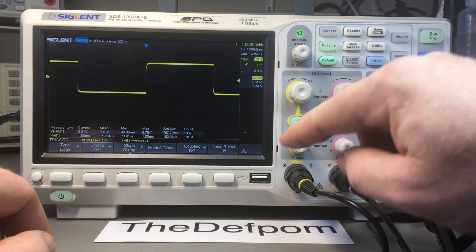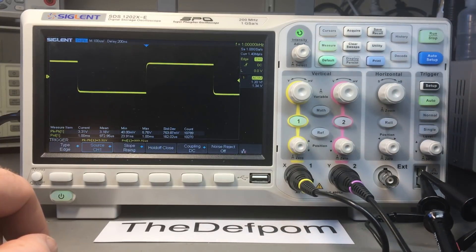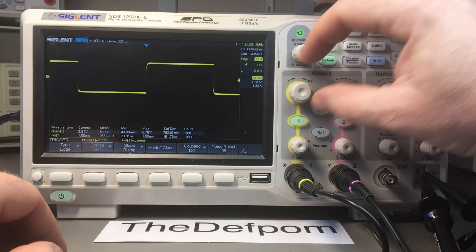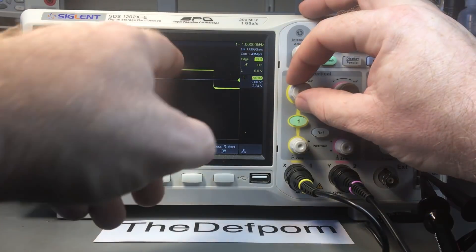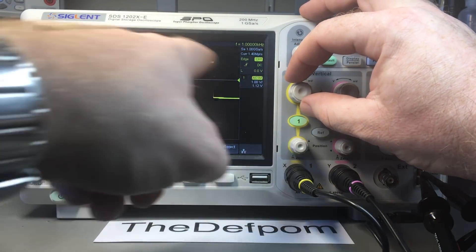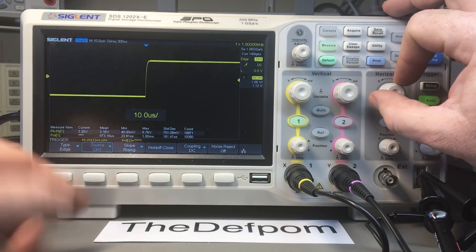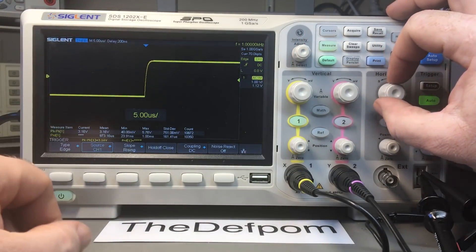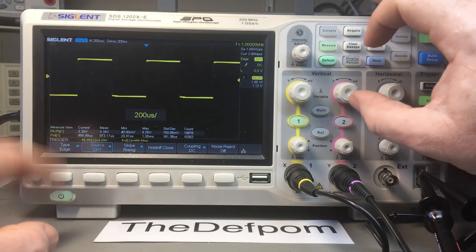I've currently got this on channel one with the probes on the test point - one kilohertz output, the probe compensation adjustment point. You're supposed to stick it on here on ten times and calibrate your probes. Now at a one-volt range, the compensation is nice and square, no issues there - just some rise time stuff, nothing particularly unusual. They might be slightly exaggerated because I've got the thing misaligned currently since I'm simulating it.